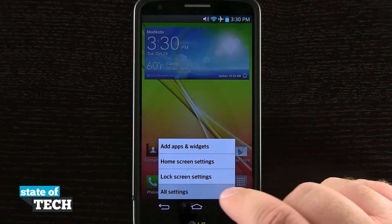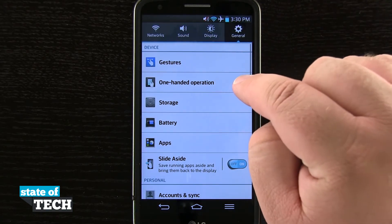So we're going to open up our settings, and then we're going to come into General, and you see we have one-handed operation.